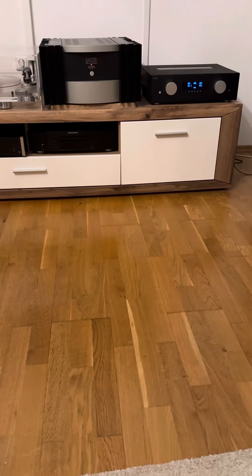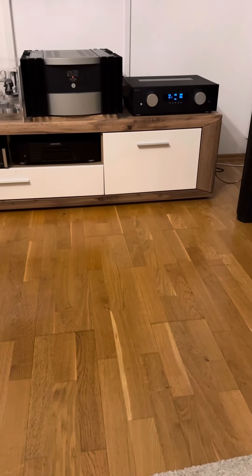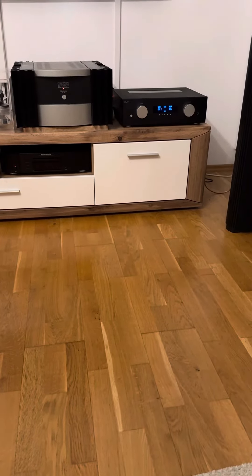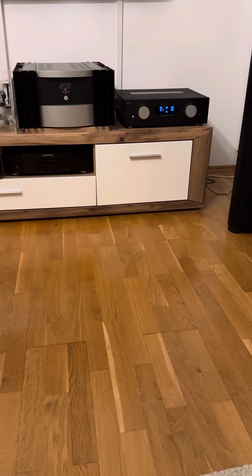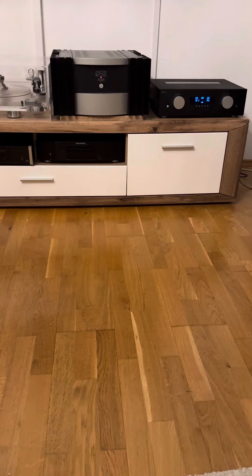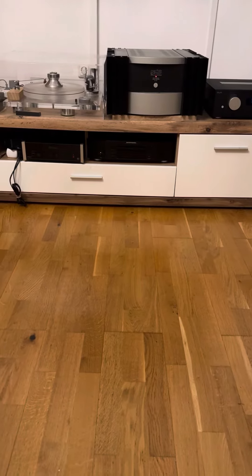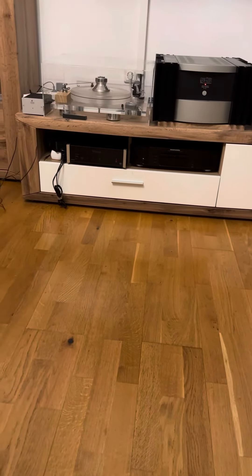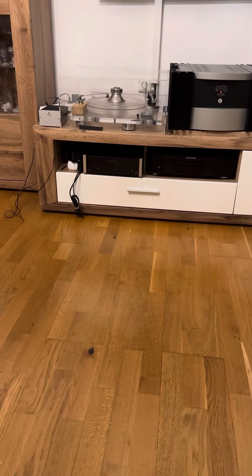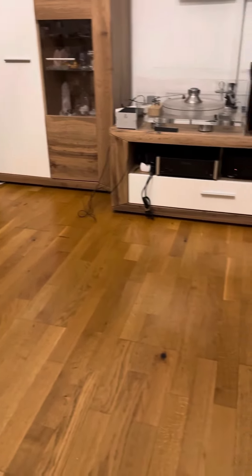Hello everyone, welcome to my fourth and last video introducing the preamplifier AVM Evolution PA 5.2 — it's a tube preamplifier. In my previous two videos I introduced the sound sources of the CD player and vinyl, although the vinyl phonobox has blown up so I can only show you one channel, which is the left channel.